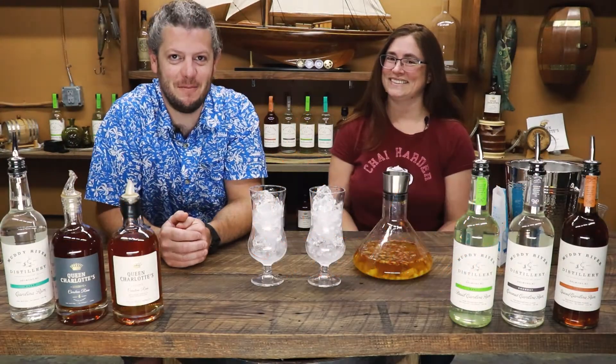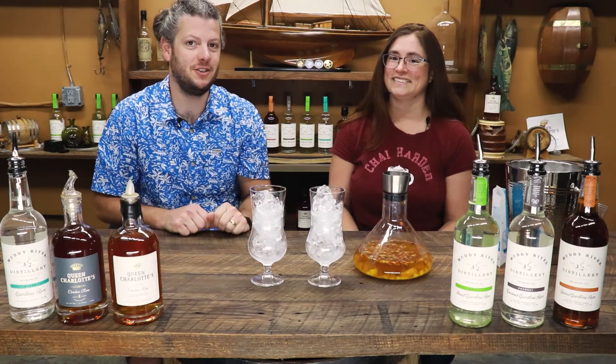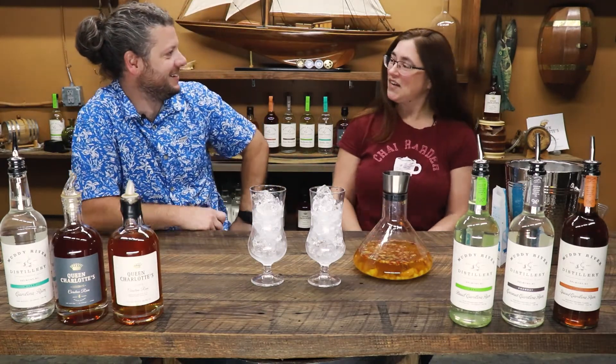Hello and welcome to another Mixology Monday. I'm Robbie. We have a special guest today, Teresa with Sipology. Teresa, thanks for joining us today.